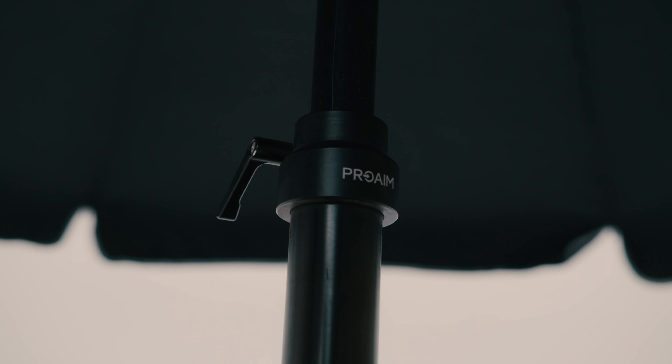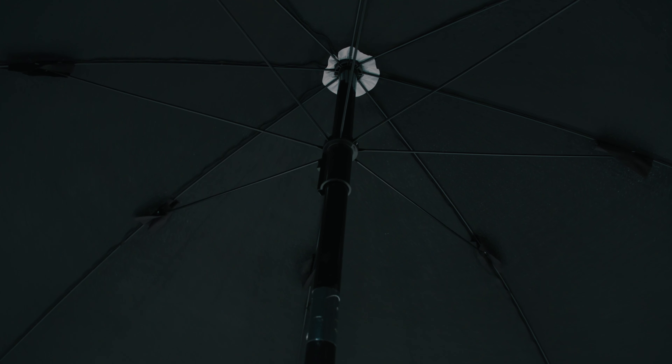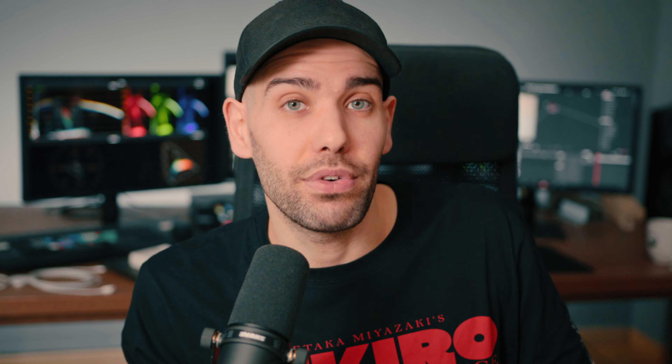This big umbrella is one of those things that you don't think of while purchasing a brand new cart. But actually it's a must-have on a really sunny day or on a rainy day — it's that one tool that might save your gear, that might save you from really tough moments, and actually it's really cheap because it's around 160 euros.